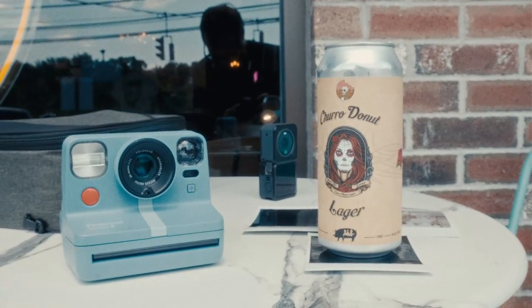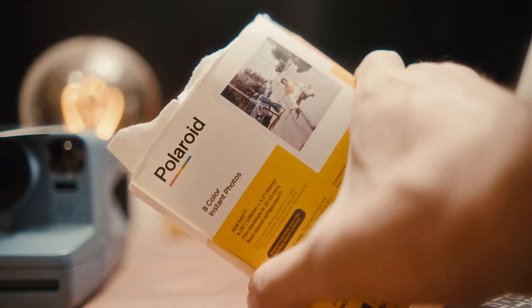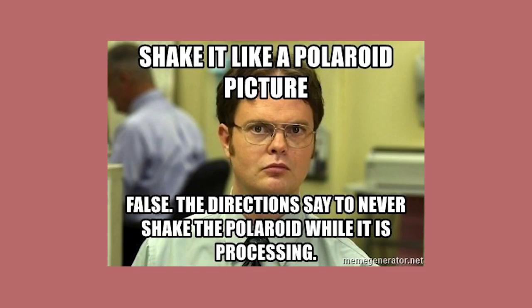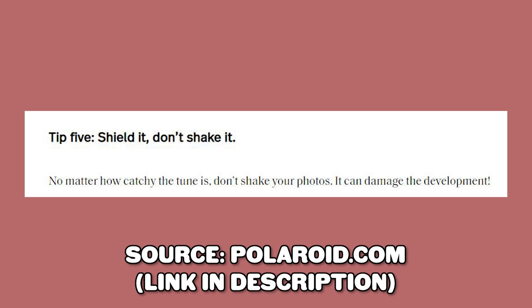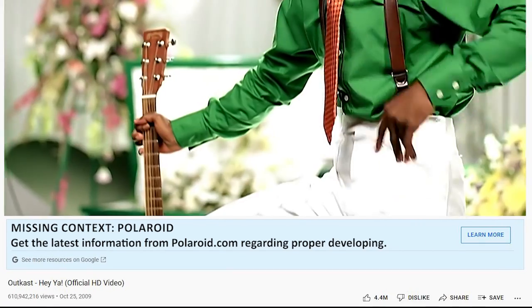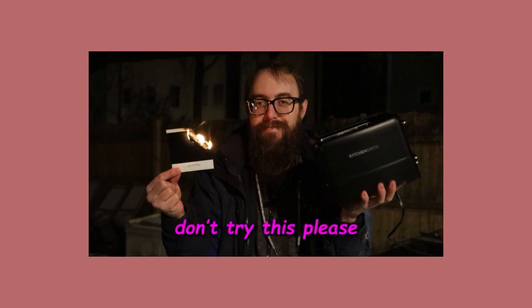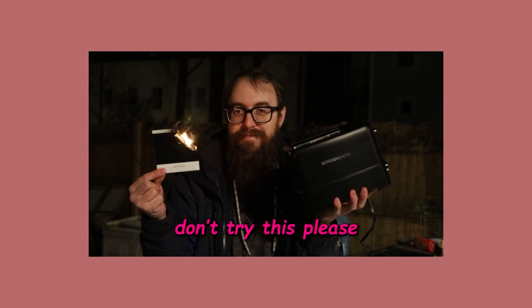I know it's really tempting to look, but just leave the photo alone and let it do its thing. I normally stuff my Polaroids back into the box the film came in to protect them from the light. Also, there is no need to shake the Polaroids once you've taken the photo — I still see people do it all the time. In fact, shaking your Polaroid can actually damage the development process according to Polaroid. My general attitude is the film is so expensive, I don't really take chances with it.